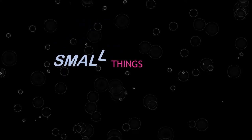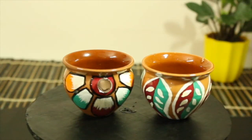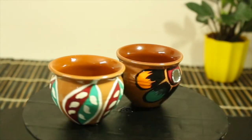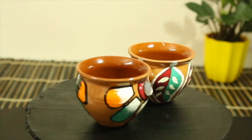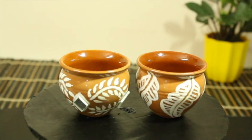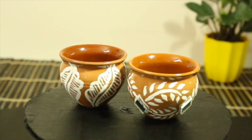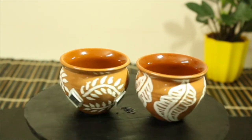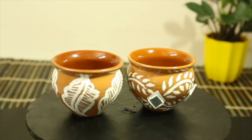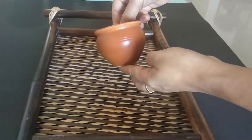Hello everyone, welcome to Small Things with Momita. In today's video, I'm going to share with you how to paint miniature terracotta pots or mudgi at home. These hand-painted little pots can be used as a small organizer, a tea light holder, or simply as a decorative piece. Let's get started.